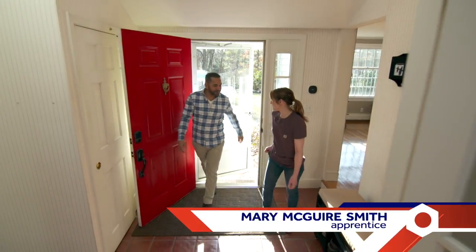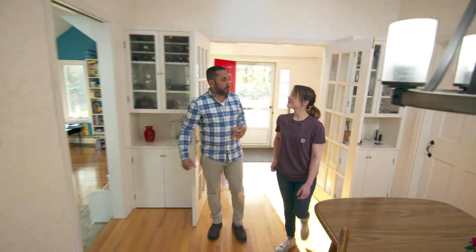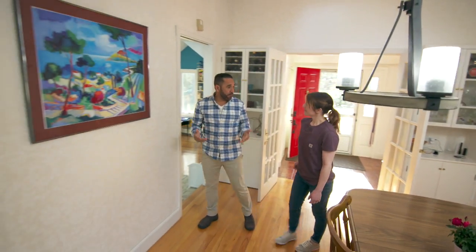Thank you so much for letting me tag along today, Mauro. I'm new to the trades and I'm really excited to learn as much as I can while I'm here with you guys. That's great. I'm happy that you're here and that this project — it's a good one for you to learn how to remove wallpaper.